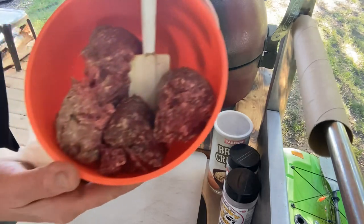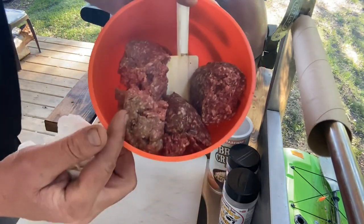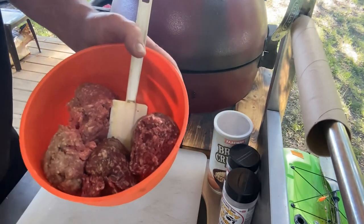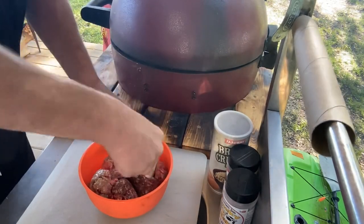I just want to show you guys the difference in the color of that elk meat compared to the ground beef - amazing. I can't wait for this. All right, let's get started with our mix, we're just gonna break up the ground elk and the ground beef a little bit.